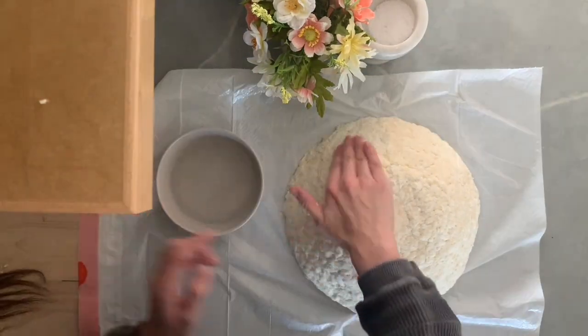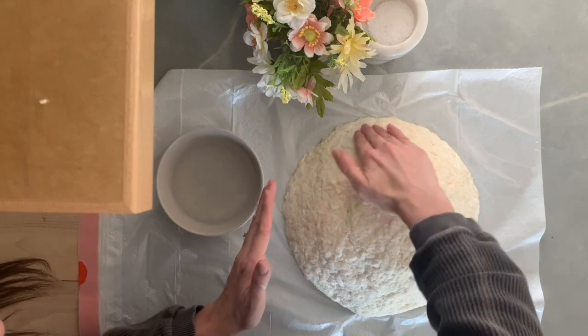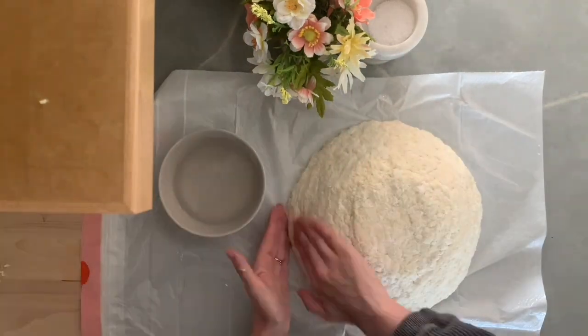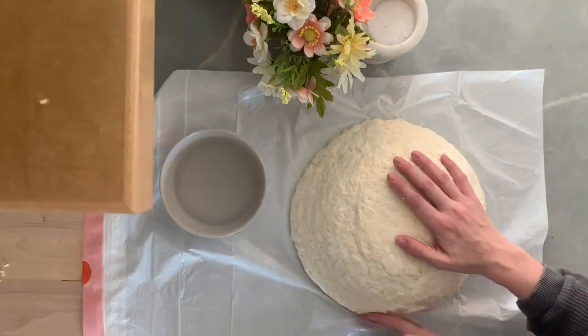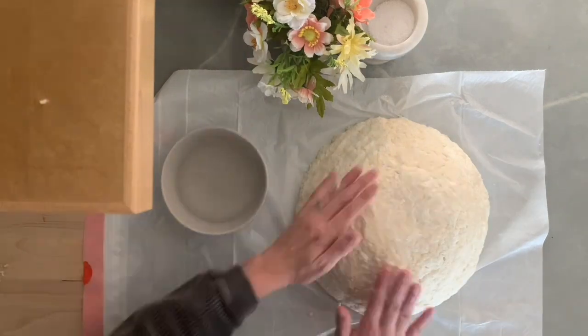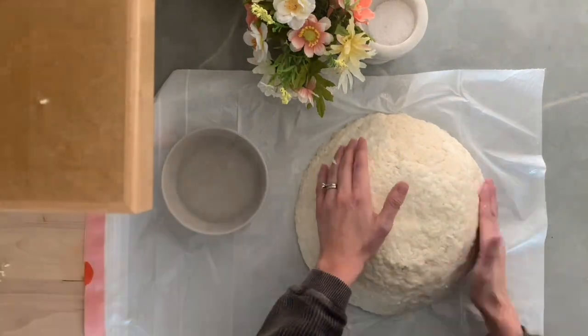Once you have your bowl covered, grab another bowl with warm water. Add some to your fingers and start smoothing it over your bowl. With paper mache using toilet paper and flour you'll still see a lot of texture, but this just helps to even it out and give it a smoother texture.